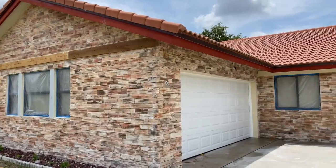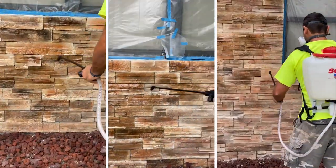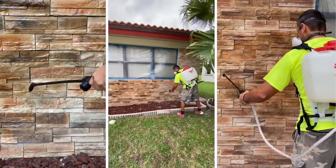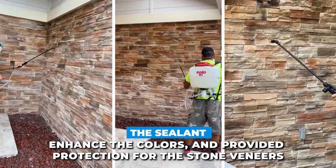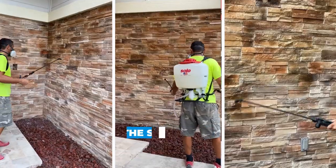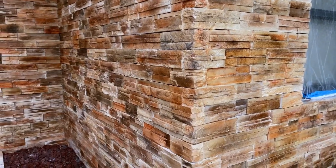After installing all the stone veneers, I sprayed the walls with paver sealant. The sealant enhanced the colors and provided protection for the stone veneers. Overall, the installation came out nice. What do you think of the outcome?